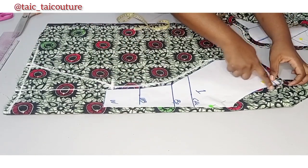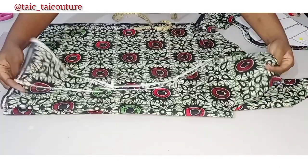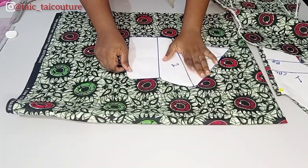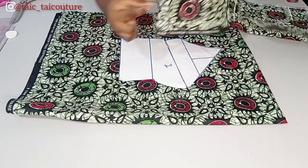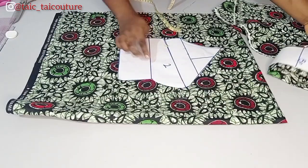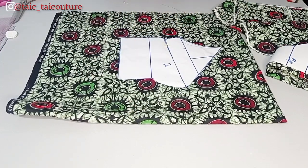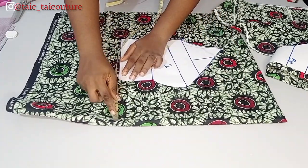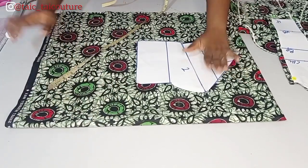Once you've done that, connect it and cut it out — that is how I was able to achieve this. Now here is how you want to place your side front pattern. You are not going to place it the same way as the center front where the A-shaped extension was on one side. For the side front, you're going to add the extension at both sides. You want to factor in the four and a half inches before placing it.